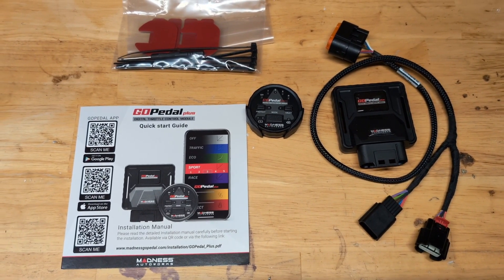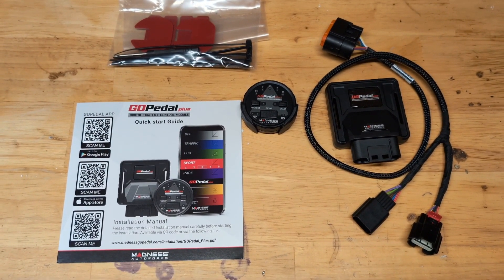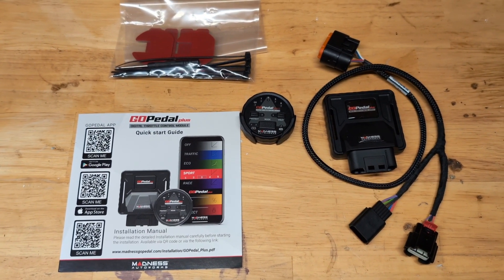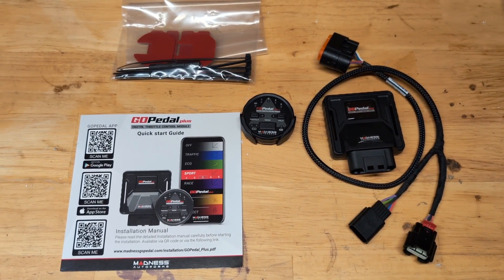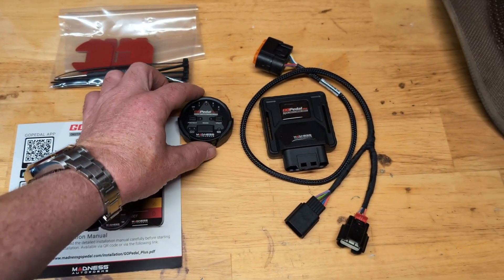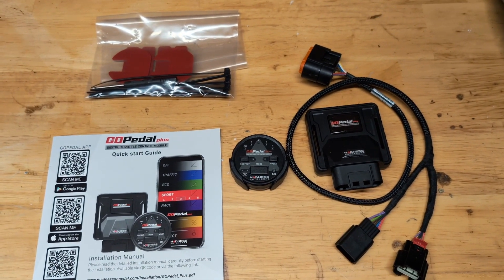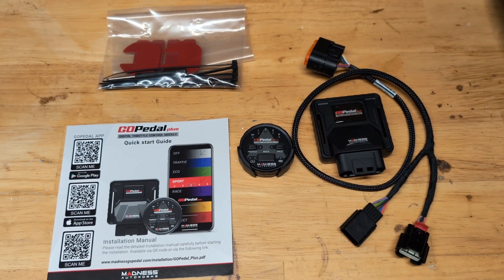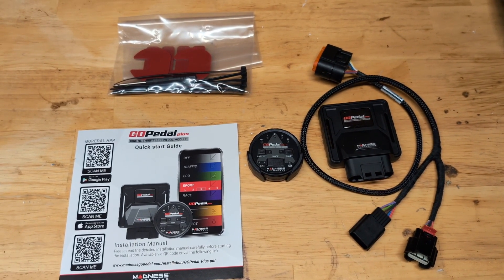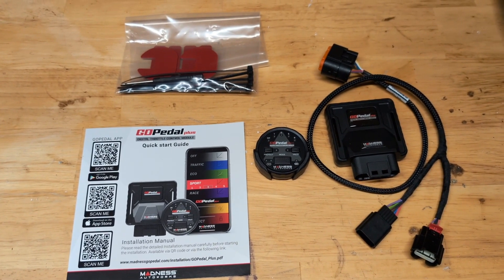I'll walk you through the steps — it should take maybe five minutes. You have lots of options when it comes to how the pedal reacts to your foot. You can also completely shut off the pedal. They call it protect mode, so if somebody gets in your car and tries to steal it, they can start it up but the pedal won't work.